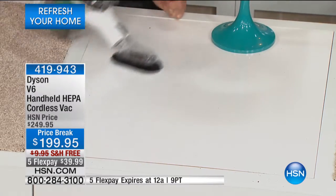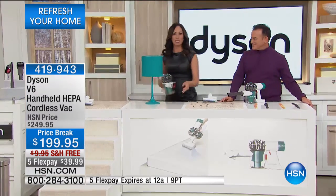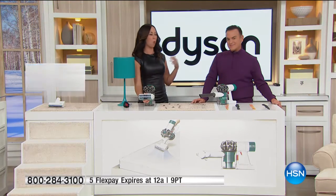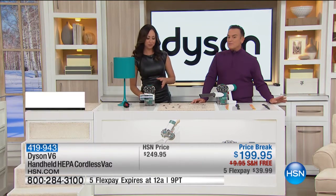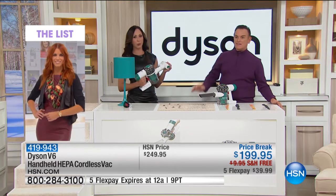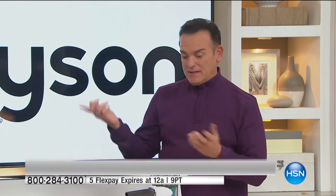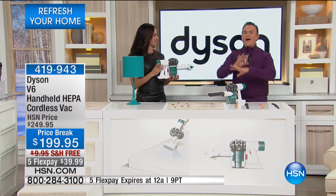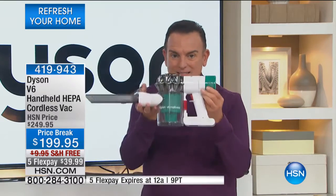That's big for a lot of us who don't want to take time to unwrap a cord, who want to get the job done quickly, and who want to breathe cleaner air. If you've never tried to clean an armoire full of collectibles, it's a nightmare — most people don't do it often. Try the Dyson for dusting and actually trap the dust inside the HEPA filter.